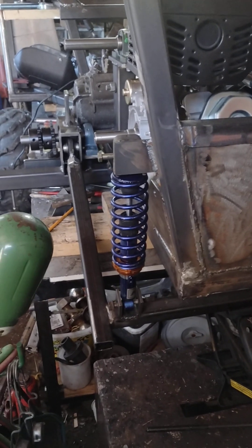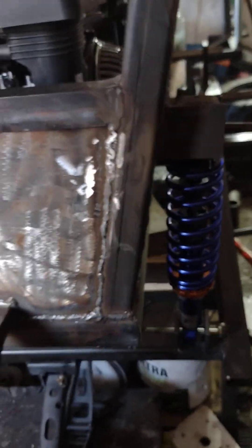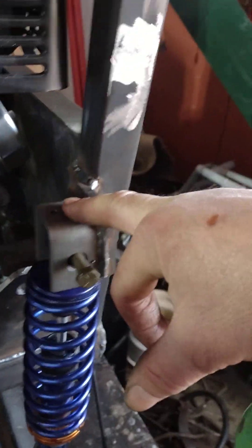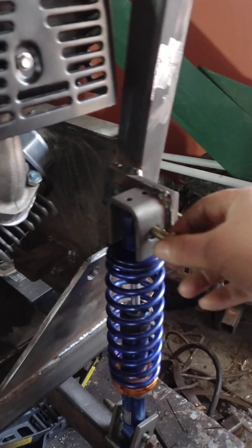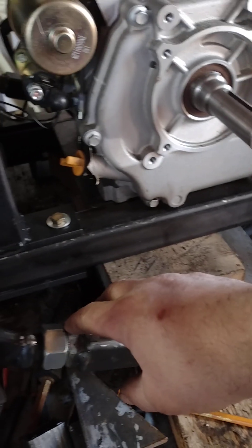Today I started working on my suspension table and installed two of the shocks in the back. In order to install them, I had to manufacture this bracket here, which is welded to the frame. The bracket parts came from trailer suspension — specifically the leaf hanger — so it's a lot simpler to just buy them already made rather than trying to manufacture those.